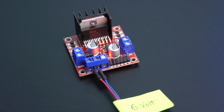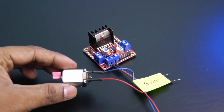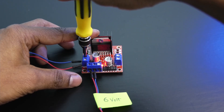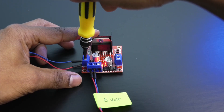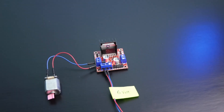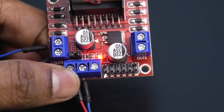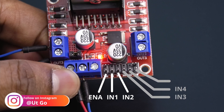Now let's see how to control a simple DC motor. Connect one motor to the OUT1 and OUT2 terminal, or the OUT3 and OUT4 terminal. Here we will connect to the OUT1 and OUT2 terminal. To control the motor connected in OUT1 and OUT2, we have to use the ENA, IN1, and IN2 pin headers. But if you have connected the motor to OUT3 and OUT4 terminal, then you have to use IN3, IN4, and ENB pin headers.